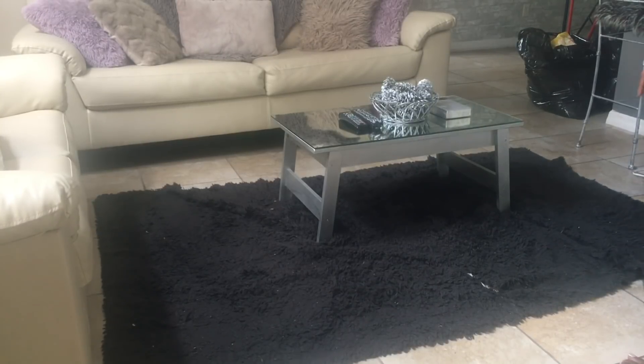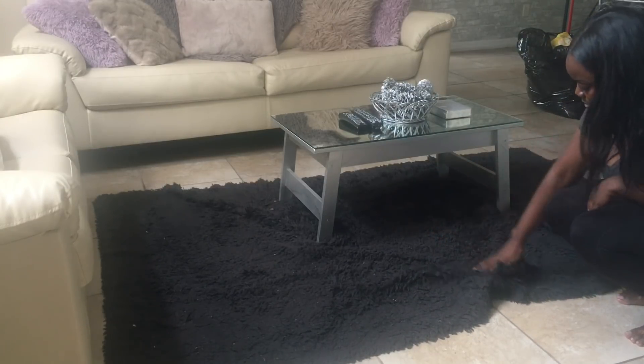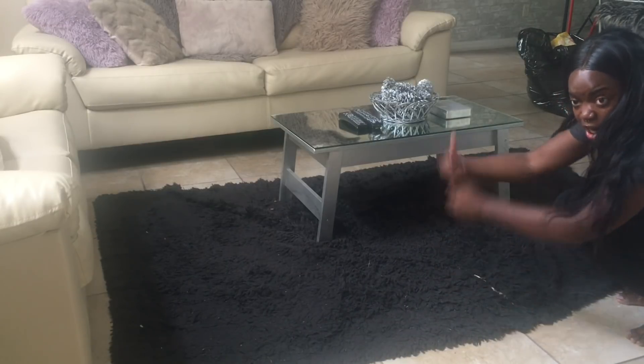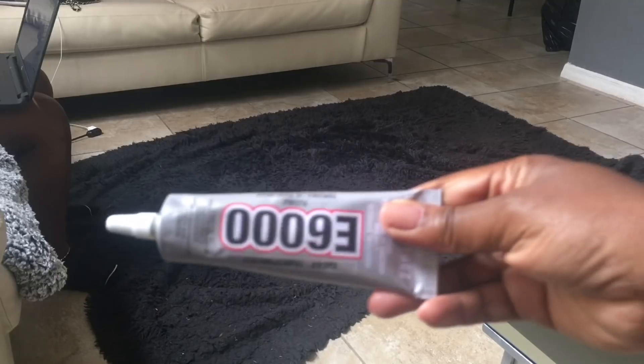So today's video we're going to be making fur throw area rugs. This is the original area rug that I made like a year or two ago, so it's worn out and beat up, and I just want to go ahead and remake a new one. I also wanted to take the time to answer some questions I saw in the comment section on the first video.